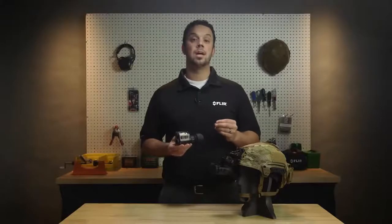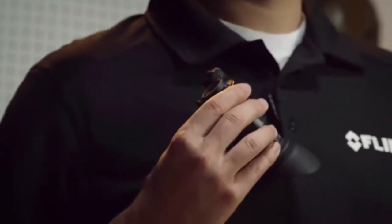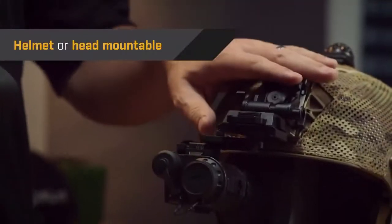Breach has a rugged design, but only weighs 7.5 ounces. You can carry it in a pocket, use it as a handheld, or go hands-free using the built-in mini rail system.